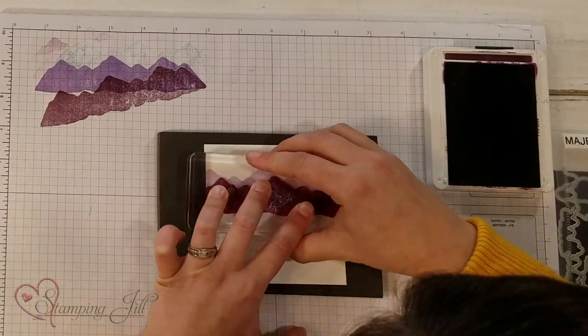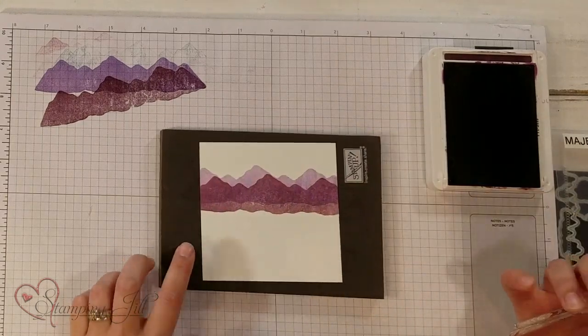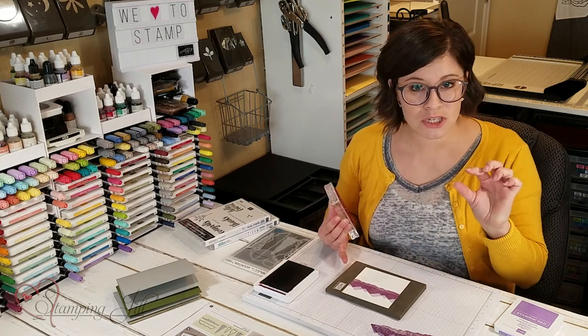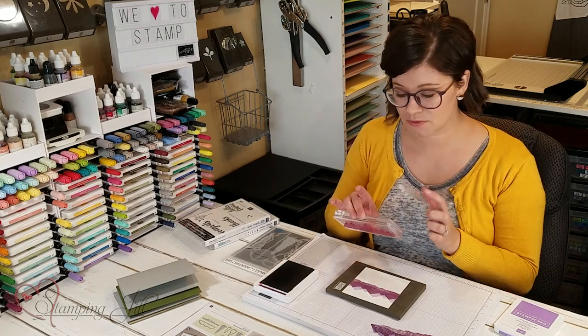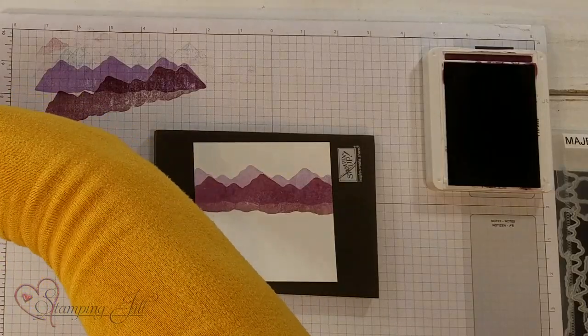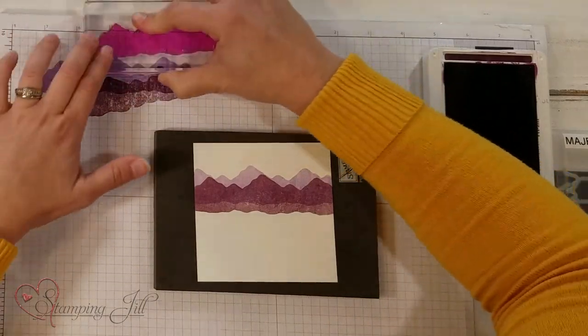You'll notice this little gray foam sheet underneath. The reason I'm using that — we call it our stamp and piercing pad — it gives just a little bit of cushion for these photopolymer stamps, so it's really great to use when you're stamping with a photopolymer stamp. It just helps give a little bit more cushion.